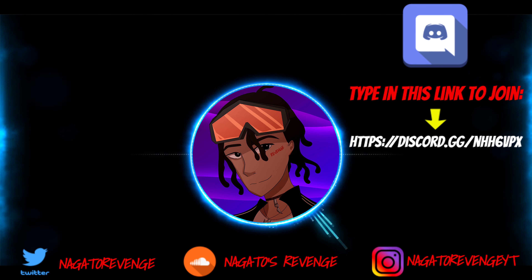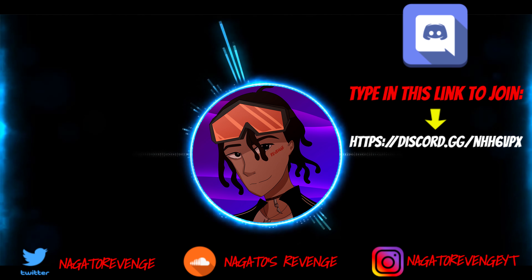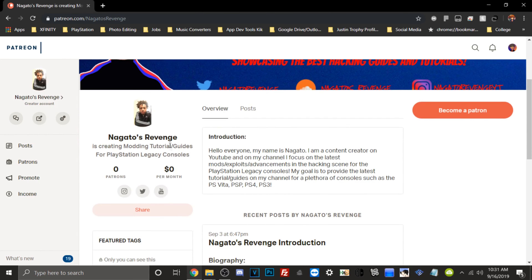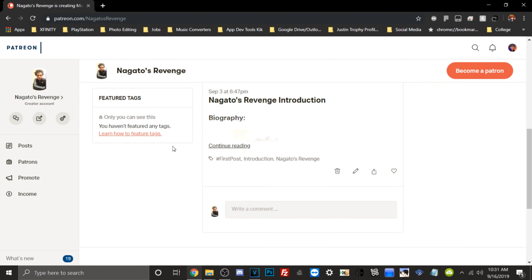I highly recommend following my social media so you never miss the latest hacking guides and tutorials. Subscribe and hit the notification button. I also cover content for the Vita, PS4, PS3, and more. If you want to join the community, join my Discord via the link on screen. If you want to support the channel, you can become a patron. Hope you guys really enjoyed this video — I'll see y'all next time, peace.